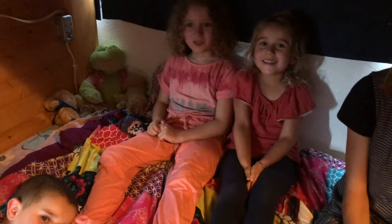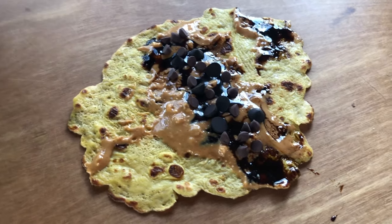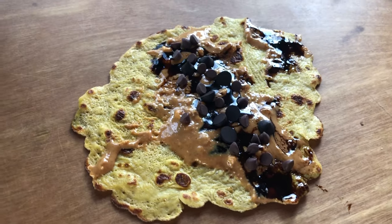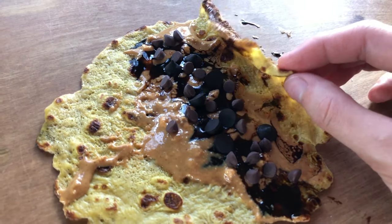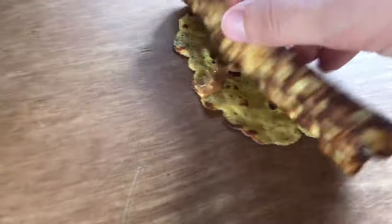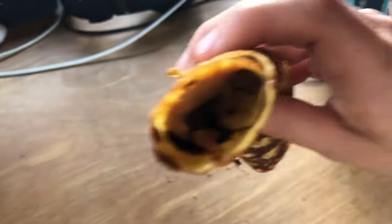Did you guys like the crepes? Yeah! Yum. They were good? Yep. Yes. They were delicious. This is a very evil invention of mine. Look at how good that looks — that's peanut butter with molasses and chocolate chips, but they're dark chocolate chips, and carob chips too, for all you weirdos out there. Oh, that looks good. It's going to drip everywhere.